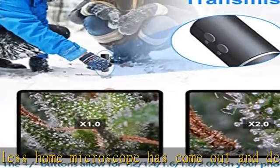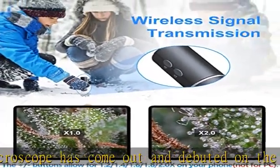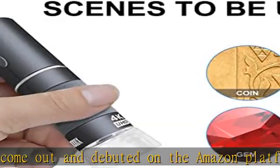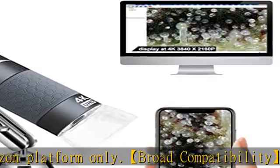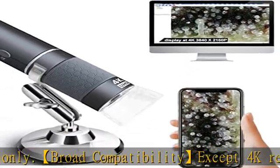It also works with iMac, Mac Mini, Mac Pro, MacBook Air, MacBook Pro, Windows XP, 7, 8, 10, 11, and even Linux and Chrome OS systems. It works wirelessly on cell phones and connects via wire to work on PC.